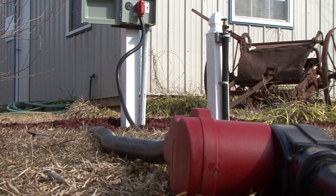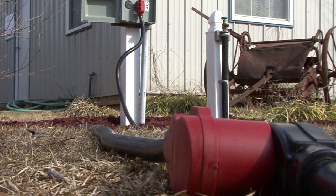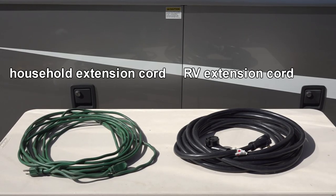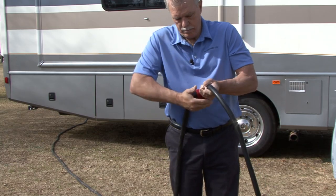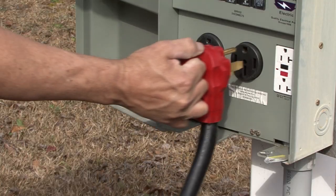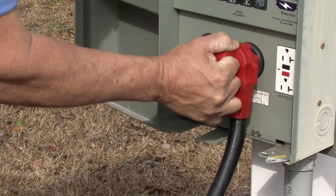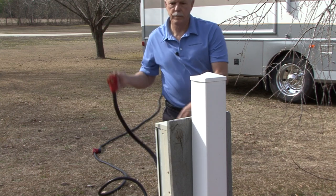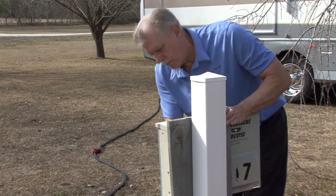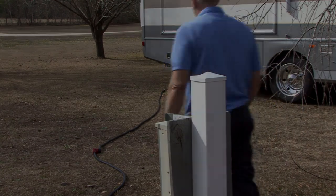Extension cords are convenient when the RV's power cord is not long enough to reach the power pedestal. But understanding what type of extension cord to use on your RV is important. Always make sure you have good connections when you're using an extension cord, and only use an extension cord when it is absolutely necessary. Extension cords are for temporary use and should not be used permanently.